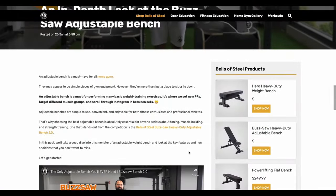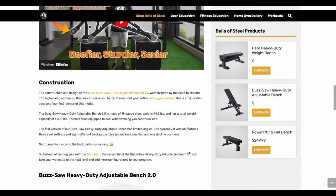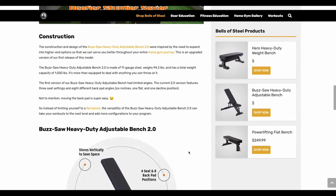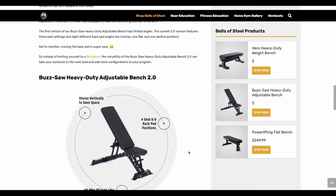I was actually going to pay for this bench until they offered to send it to me for free, which I was extremely happy about, so I want to put that out there as a disclaimer. I've put an affiliate link down below if you guys do choose to pick this up — it'll help support me and the channel.